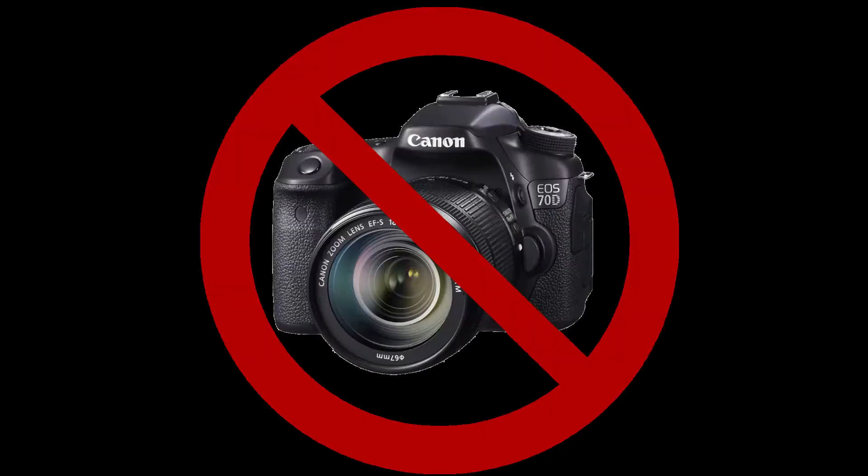Hey guys, before I begin looking over the Sega Genesis Mini, I just wanted to let you know that I don't have any professional equipment like cameras or lighting, so you may notice a lot of video noise outside the actual gameplay footage. Keep that in mind as you watch this video. Without further ado, let's get right into it.